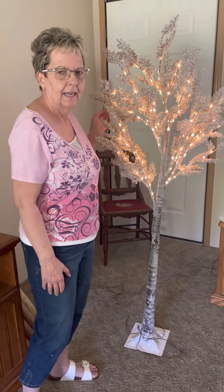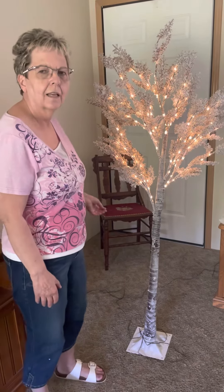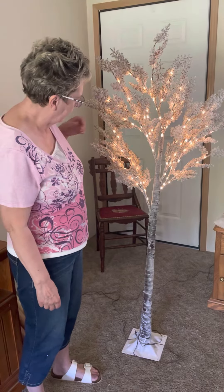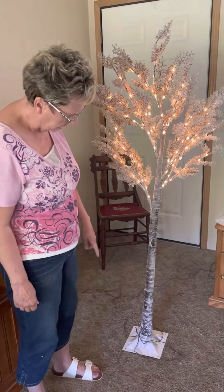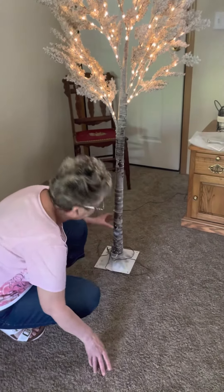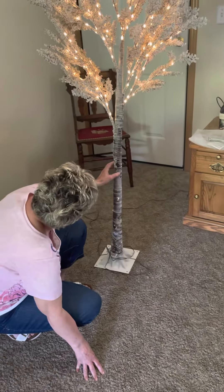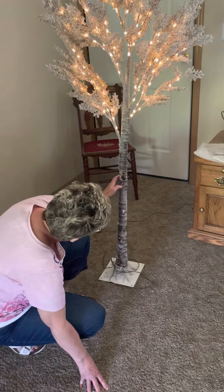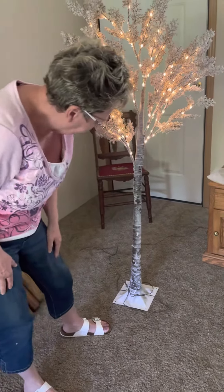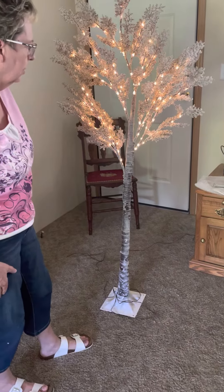Hi everybody, today I want to tell you about a product that I got to review complimentary. This is a 400 LED light twig birch tree. It has three pieces: the base, and you screw the bottom part into it, it goes up to here, and then you screw the rest of it in. The base has four stakes.